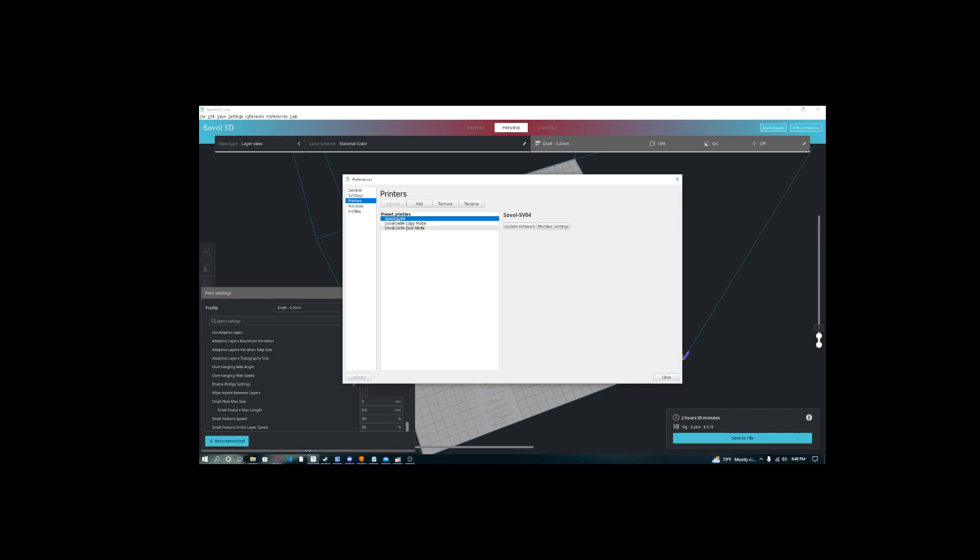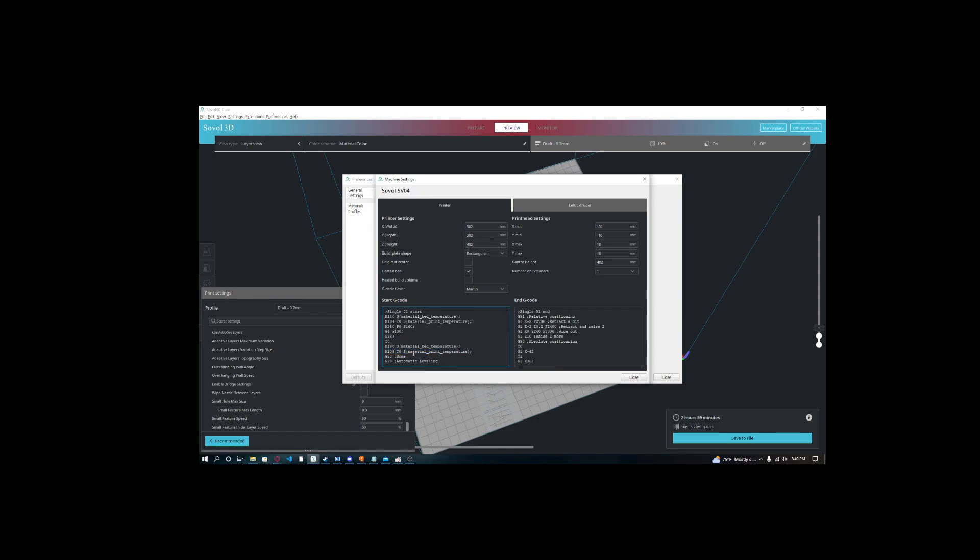One thing to note: it does take a little bit longer, but you need to place these commands exactly where I placed them — right after the M109 commands — to make sure everything's up to temperature. Otherwise it might do the prime line of filament first, and then do the automatic leveling. The prime line is there to get filament flowing out of your hot end correctly before you start the print, so you want to go straight into your print after the prime line. Make sure you place G28 and G29 right after the M109 commands, just to make sure everything's up to temperature.